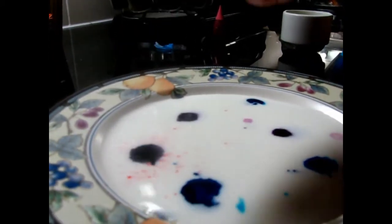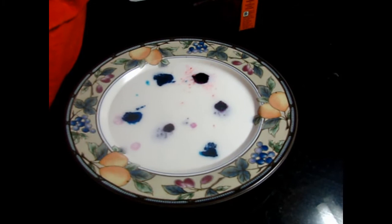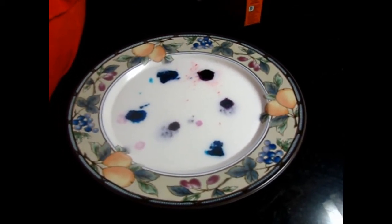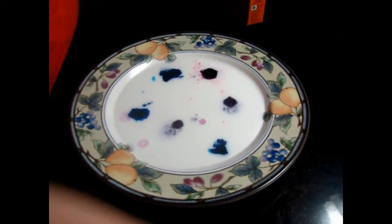What do you need to actually tape in there? Take the cotton swab in the dishwasher liquid. Attach the coated swab to the milk in the middle of the plate.